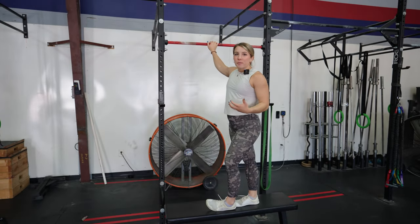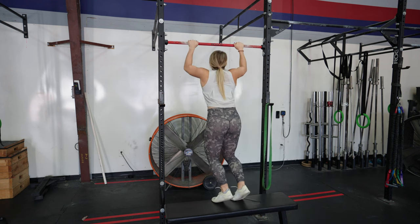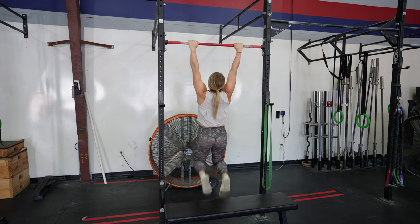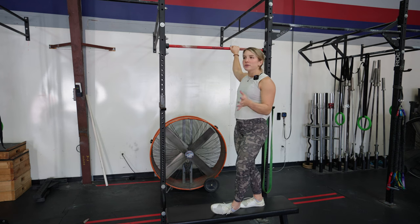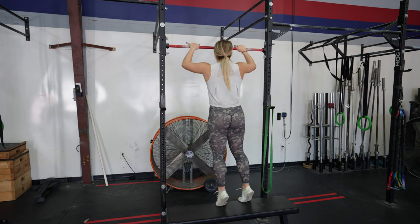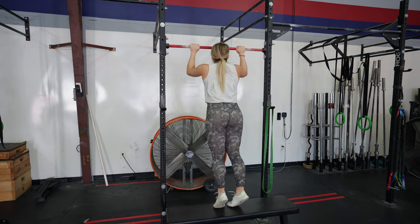When doing pull-up negatives, you might not be able to just reach a pull-up bar, so get a bench or box, or use an assisted machine in the gym to help you get to the top and then lower yourself down and reset back at the top. Think about making your lowering, the eccentric portion, about three to five seconds long, and try to build up to three to five of these over time as you gain strength and skill.